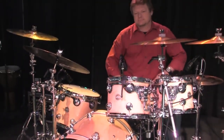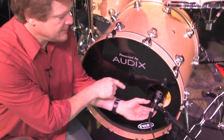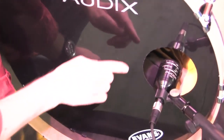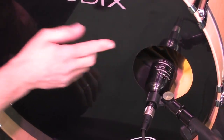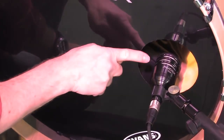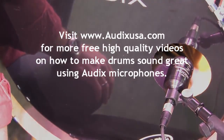Here's a quick tip. When using the D6 on your kick drum, this is a position you want to avoid. Because of the air currents coming out of the breather hole, they can cause havoc with the phase because of the turbulence they create right at the mouth. So never place the front of the microphone right at the breather hole — it's kind of like a wind tunnel.